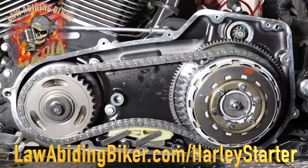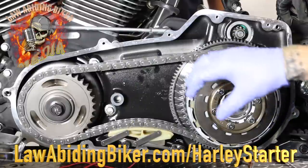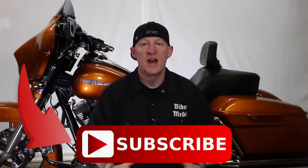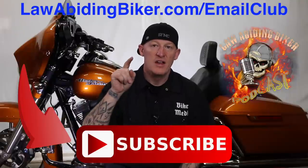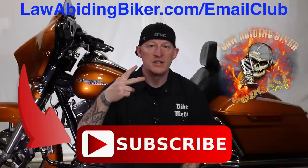There you go — that's how it works, and it just turns your motor. That was just a quick bump — a little look inside. Again, for the starter project you don't have to do any of this; this was just for visual purposes. If you're not subscribed to this YouTube channel, you're really missing out. Get subscribed, sign up for the free email club at lawabidingbiker.com, and don't forget to check out the weekly Law Abiding Biker Podcast, heard worldwide. Peace out.